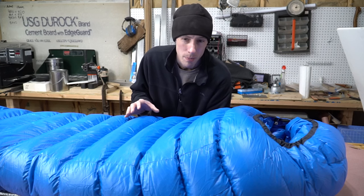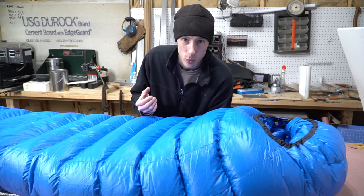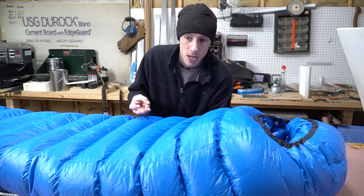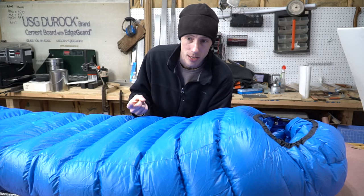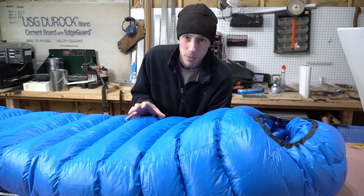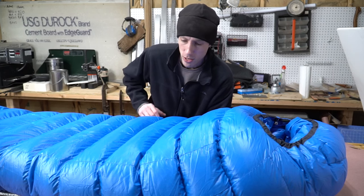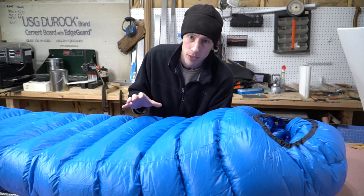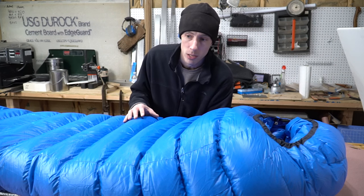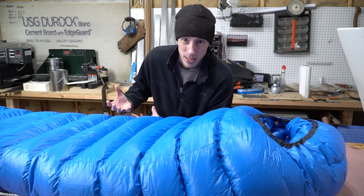All the stuff I say in this video is just my opinion based on my own personal experience with a lot of different quilt and bag manufacturers. I've had bags and quilts from a lot of major and cottage vendors including Marmot, Feathered Friends, Western Mountaineering, Z-Packs, Enlightened Equipment, and Jacks or Better. I also have a decent amount of experience making my own down gear, so I have a pretty good idea of how these things are put together. I've done extensive testing in my backyard at minus six or seven degrees Fahrenheit and out in the woods on a mountaintop at minus four degrees with 40 mph winds.